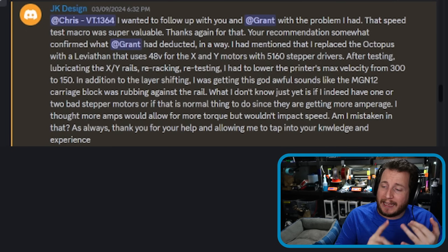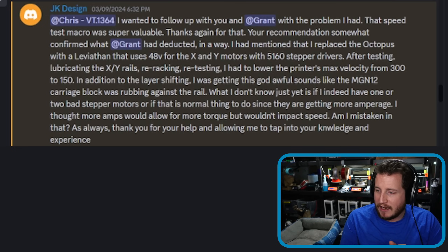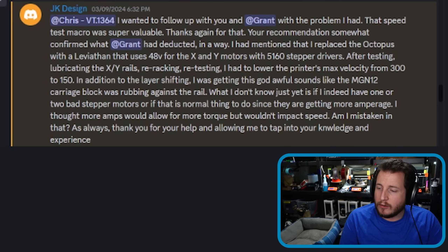After testing and lubricating the XY axis, re-racking, and retesting, they had to lower the printer's max velocity from 300 to 150. In addition to layer shifting, they were getting terrible sounds on the MGN12 carriage block, which was rubbing up against a rail.